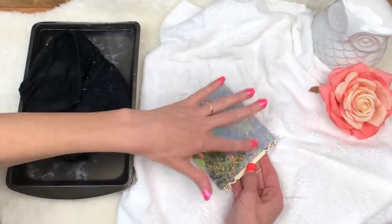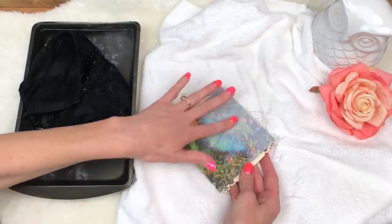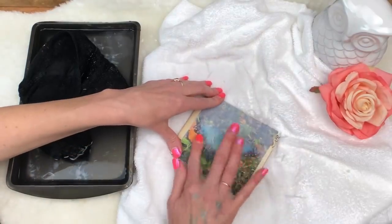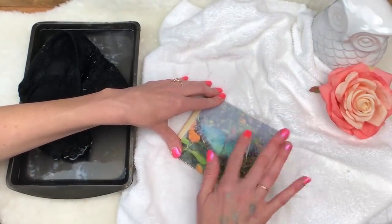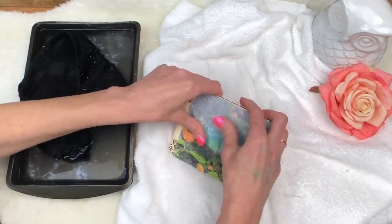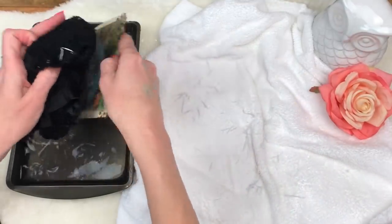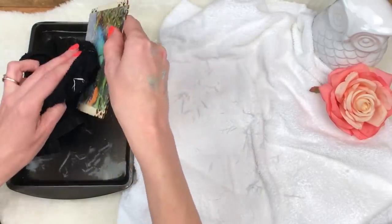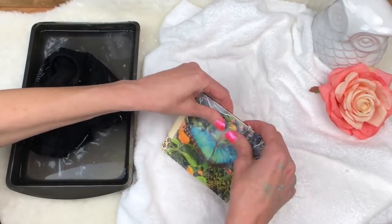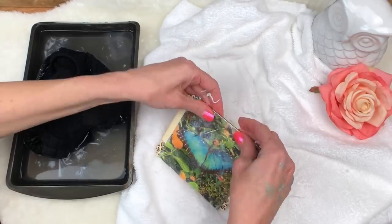I tried this with Mod Podge just to see if it could work as an alternative. It does not work as well — the image does not come out as bright. It does work, but if you don't want to buy the gloss gel medium, you can use Mod Podge and you will get a very, very dull image. The ink doesn't transfer as well with Mod Podge. So the gloss gel medium is definitely your number one source for getting it perfect and beautiful. Also, don't soak them for hours because you don't want to rehydrate that gloss gel medium — you just want to get the paper wet enough so it gets mushy and will pull away.